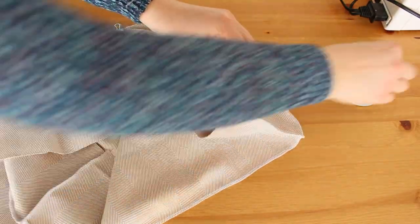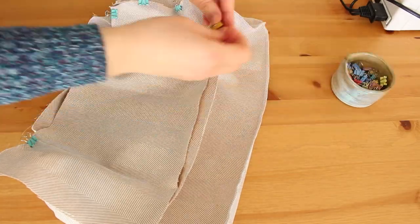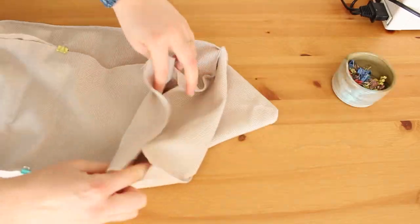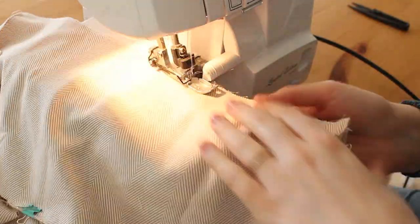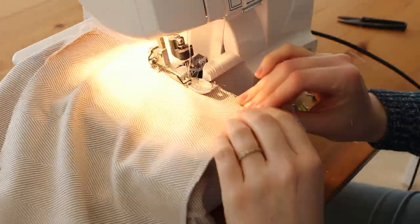I'm attaching each side of the middle part to the same one in length of the sleeve I made before. It's like we're creating a box, attaching each similar side edge to one another, then sewing everything around. I sewed each side on its own, but you can try to do it all in one stitch.